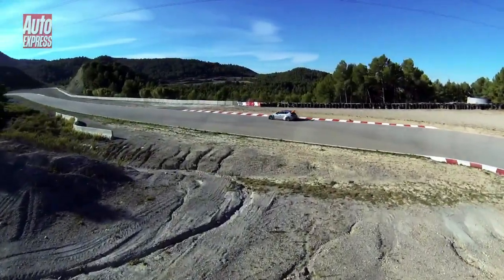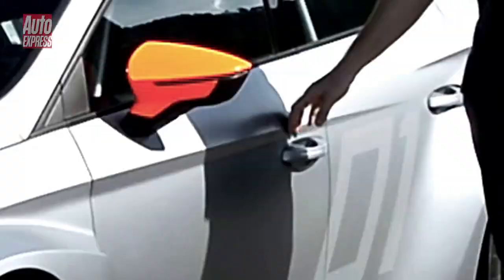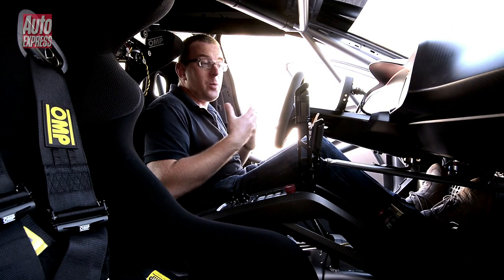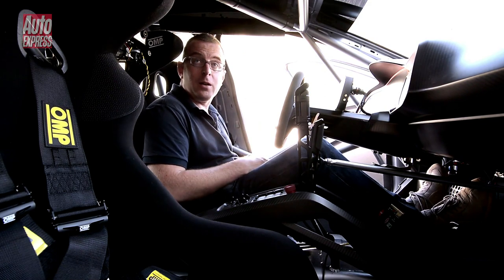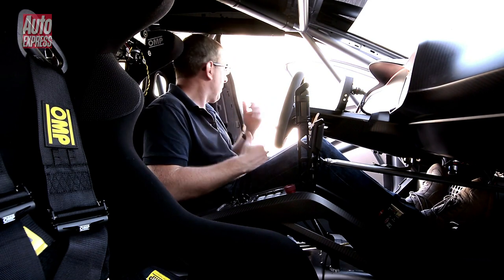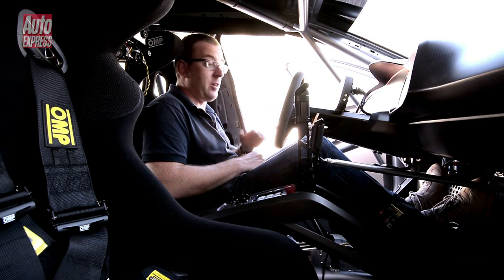It looks pretty radical, but if you think that's bold, you want to see what it looks like inside. Once you squeeze yourself in here, there's not much you'd recognise from a standard Leon. Obviously you've got a full seam-welded safety cage, a racing seat, and a very low-slung seating position level with the pillar here for safety.